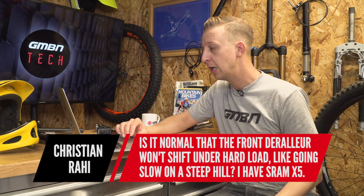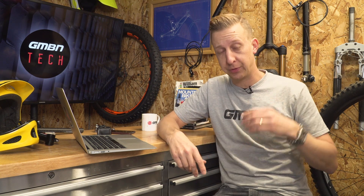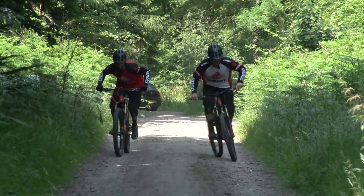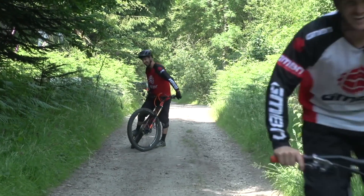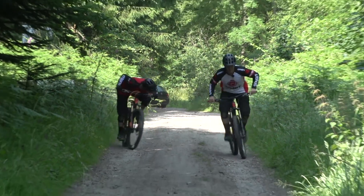Next up Christian Rahi asks: is it normal that the front derailleur won't shift under hard load like going slow on a steep hill? I've got a SRAM X5 setup. Yeah, pretty much — gear shifting shouldn't really be done under load. You should momentarily let up just as you change gear, just enough time for the chain to jump. With the rear derailleur you can change under pressure a lot easier because the sprocket sizes are a lot closer, so the chain doesn't have to jump as far. With the front, the jump from the granny ring to the middle is significant, so just try to make your gear shifting as smooth as possible.